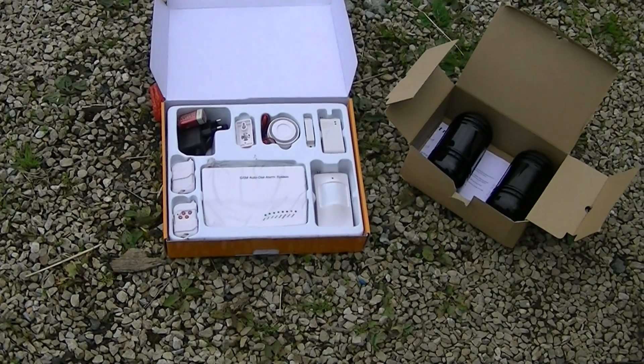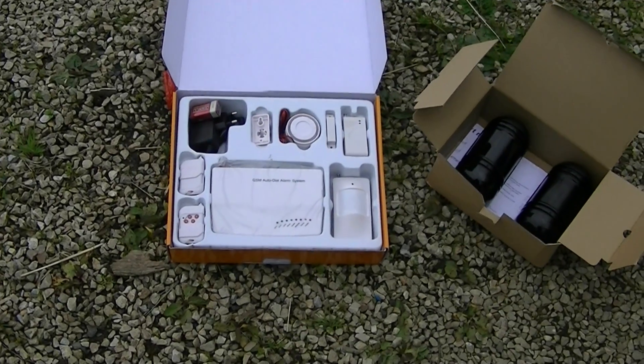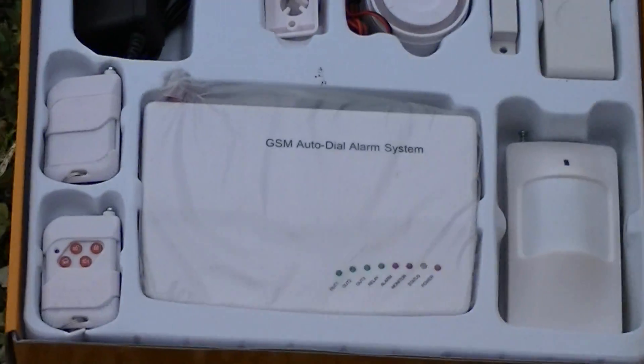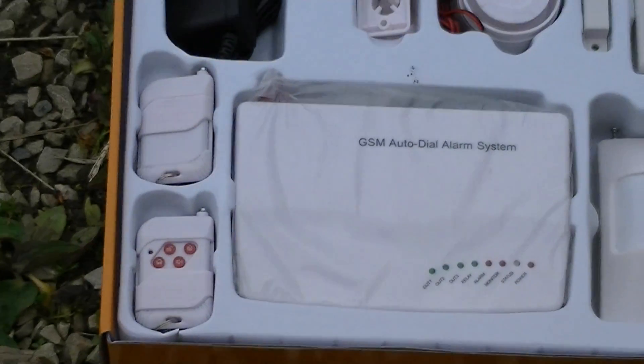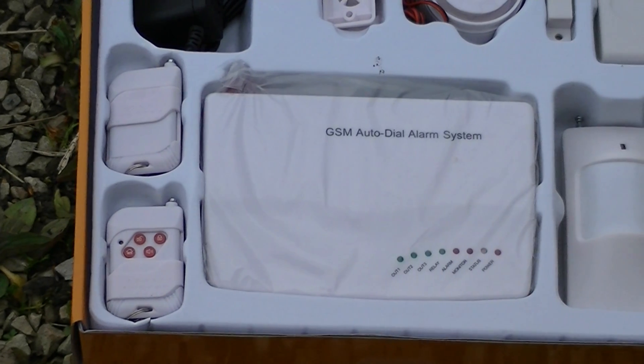I've made this video to show the operation of the photoelectric beam alarm unit. Here we have the alarm pack itself, the alarm unit, and two key fobs for turning it on and off. You can also turn it on and off via text message, and you can also ring it to turn it on and off.